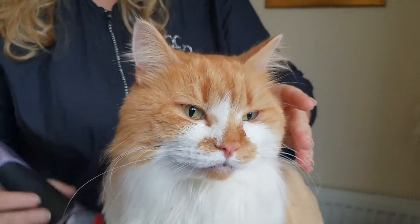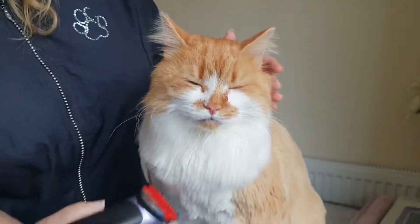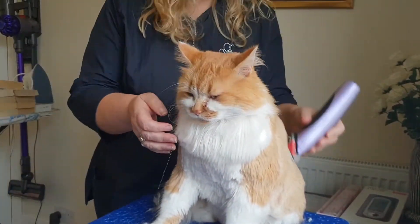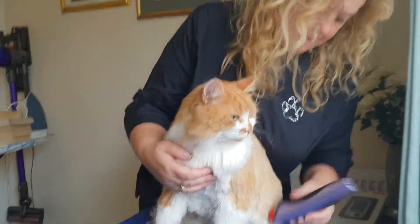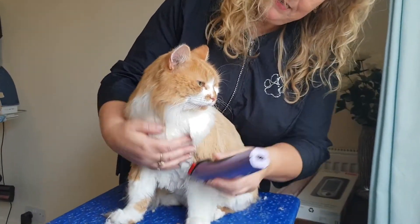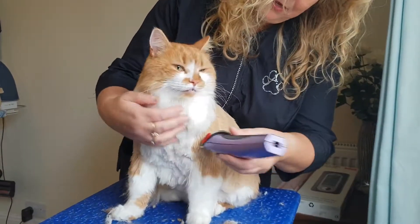So we'll just put a little bit of spray on now - just a little bit of oatmeal. Check his ears. Look at his eyes - he's all good to go. He won't get done now until next year.